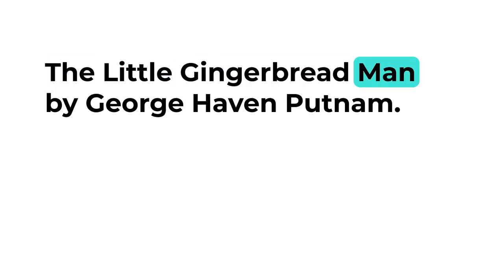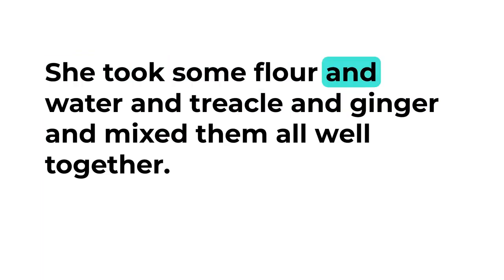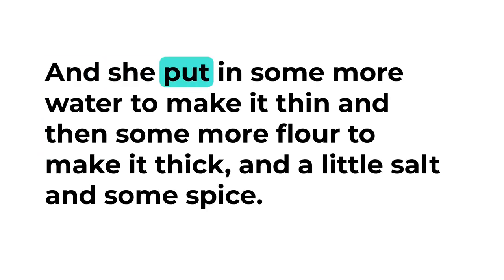The Little Gingerbread Man by George Haven Putnam. One day the cook went into the kitchen to make some gingerbread. She took some flour and water and treacle and ginger and mixed them all well together, and she put in...